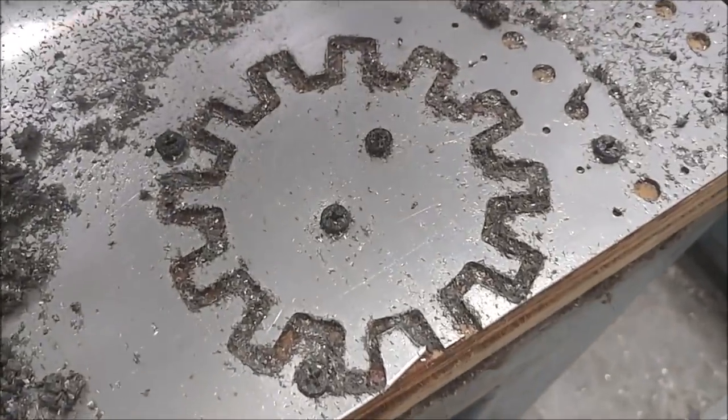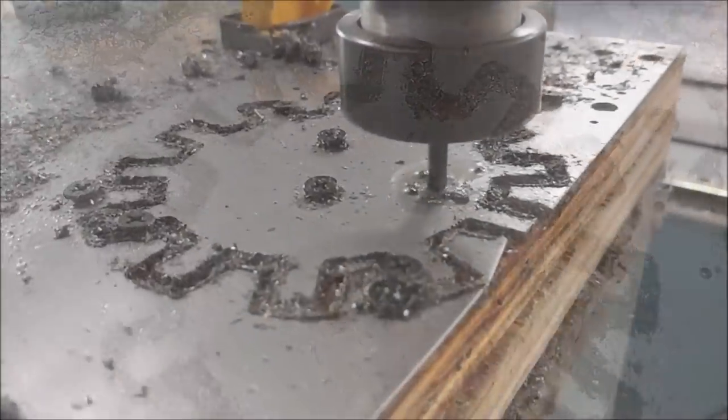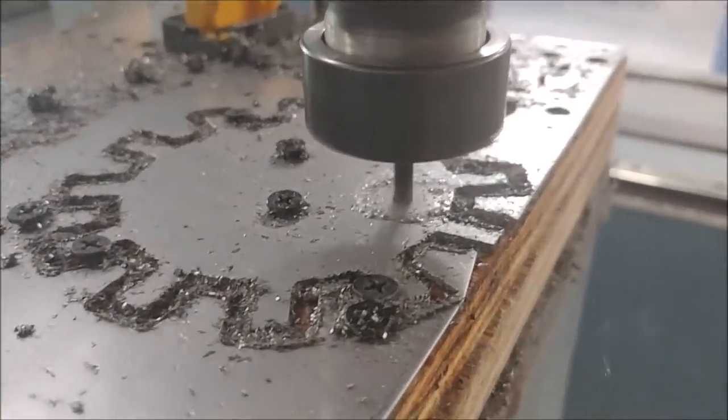I decided to see if I could make it myself, because last time we had it machined by a shop. I got some stainless steel that we had laying around, about 40 thou thick, and started cutting it out. This is what it looks like with the outside ring cut, and here I'm starting on the inside ring.